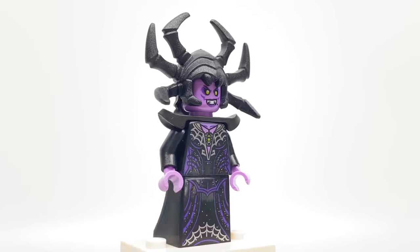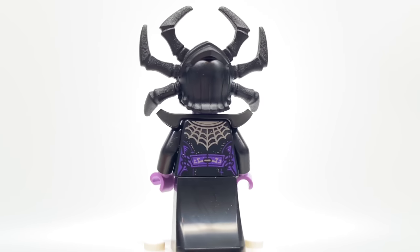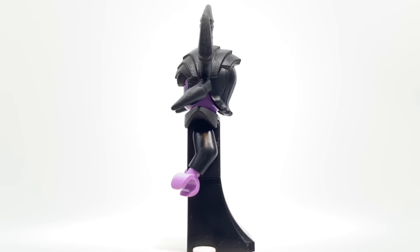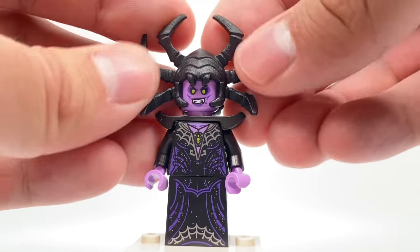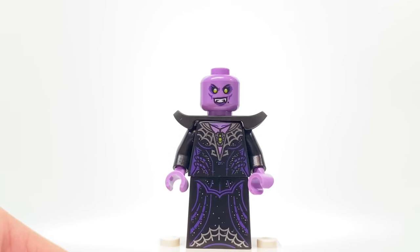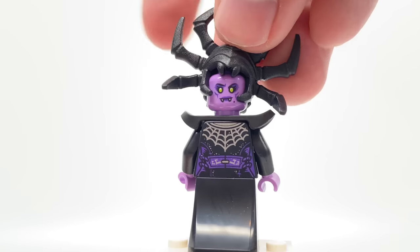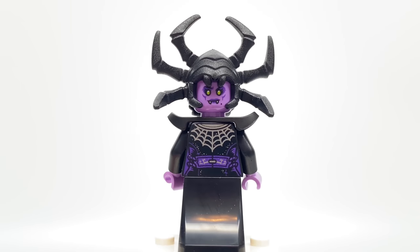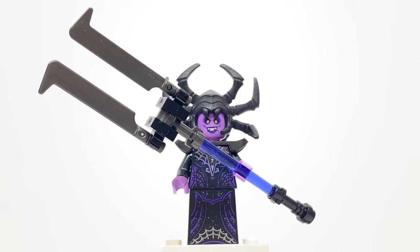The first minifigure we'll take a look at is the Spider Queen. This is a minifigure that has new face, torso, and leg printing with that newish dress piece. Also, a new piece altogether up top with this headdress. This is a rubber material, and it's pretty similar to Hela from Thor Ragnarok. If you look at the back, she has an alternate facial expression where she looks a little bit annoyed — kind of like a ticked-off face. She also comes with this build for a really nice two-bladed weapon.